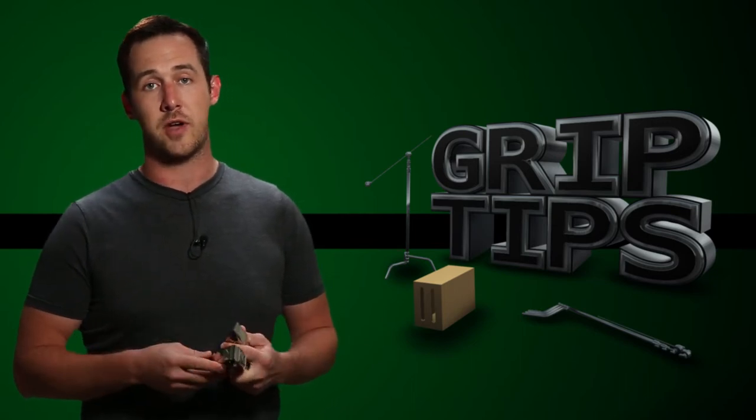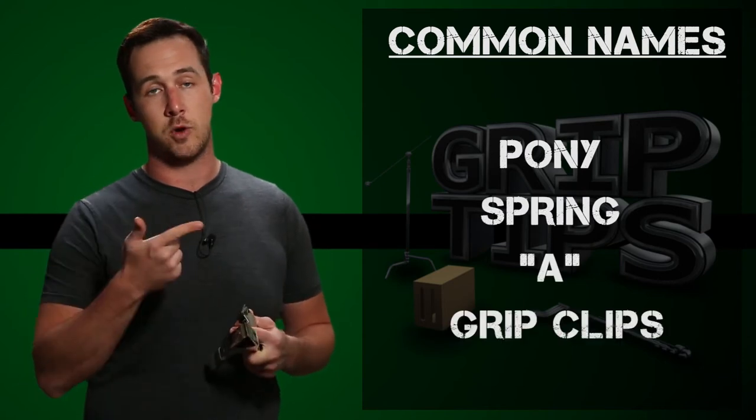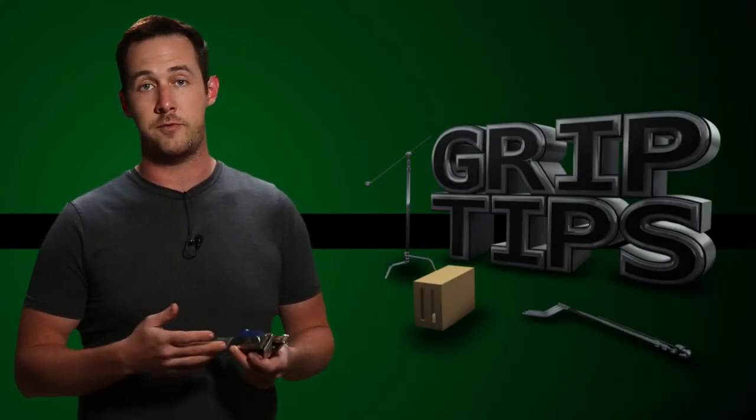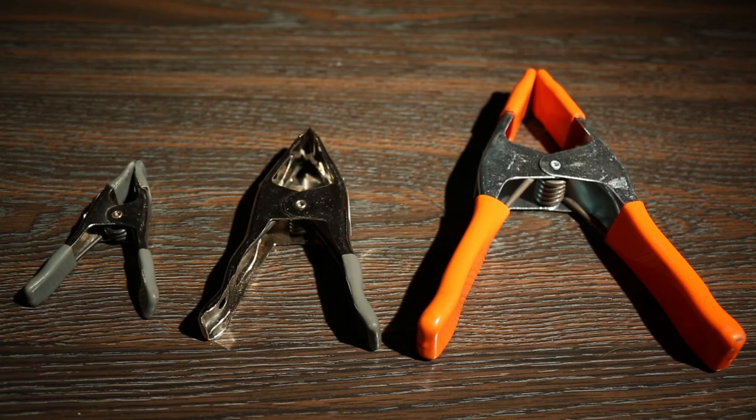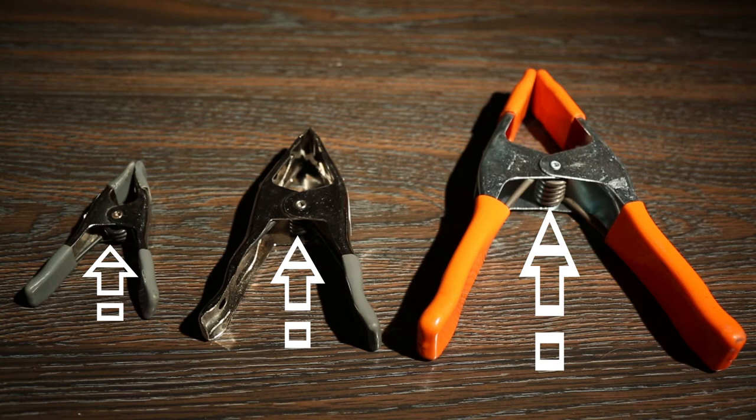I've heard four different types of names: pony clamps, spring clamps, A clamps, and grip clips. Depending on who you ask, this will vary all the time. A clamps makes sense because they look like an A. Spring clamps also makes sense because they're spring-loaded clamps, and if you go to a hardware store, that's what they're going to call them.